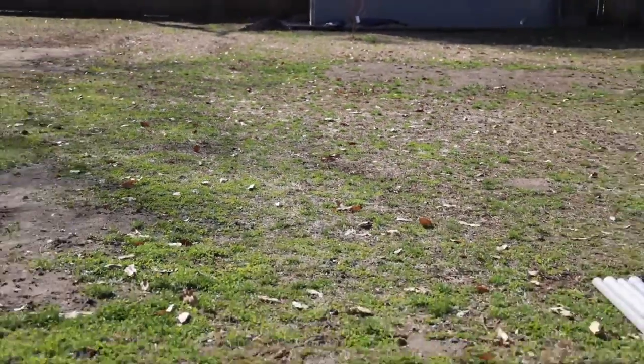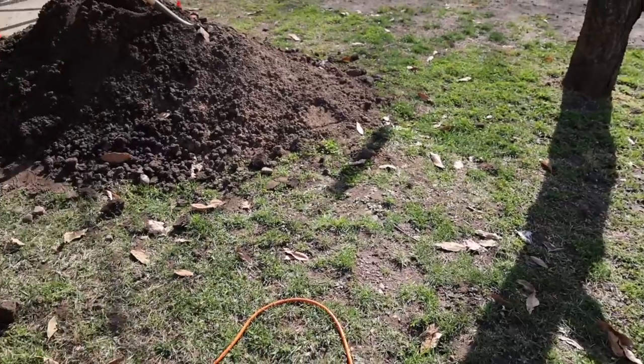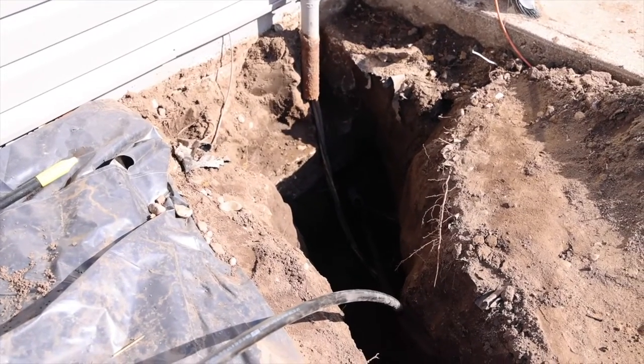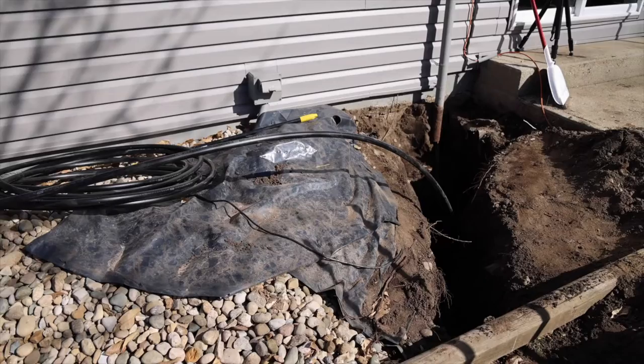For this project I needed to dig a trench from our pole building up to the house. I'd already prepped near the house around the electric line by digging down and prepped my water line going underneath the house.